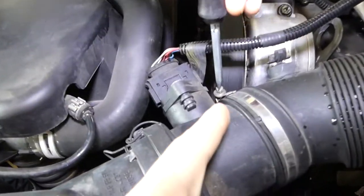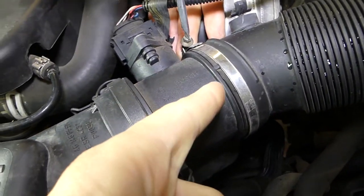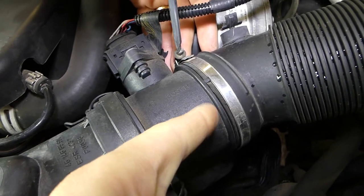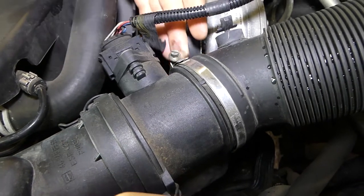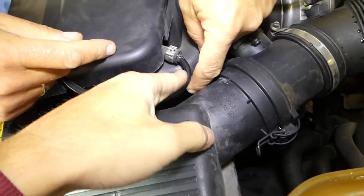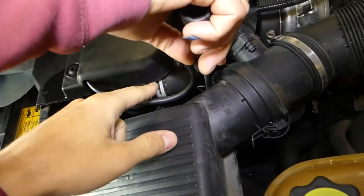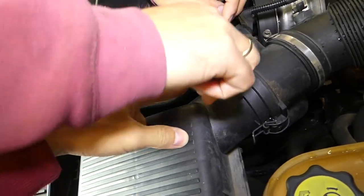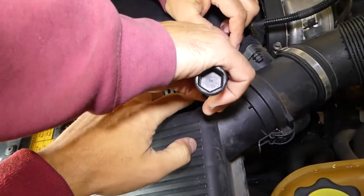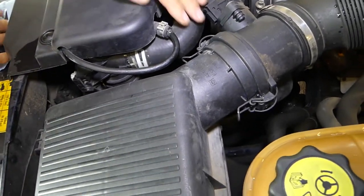We're going to use a flathead screwdriver to remove that clamp right here. You can see we have two clips, but you have to be super careful about this one here — this is the coolant tube that goes to the radiator, and it is breakable, so you have to be careful.